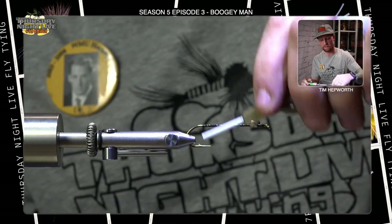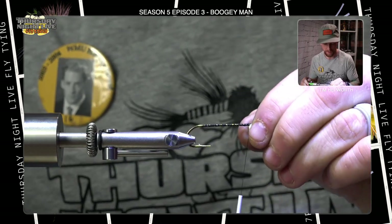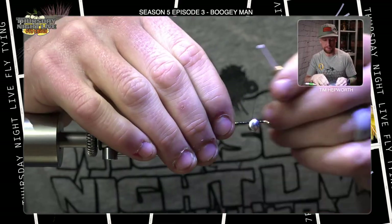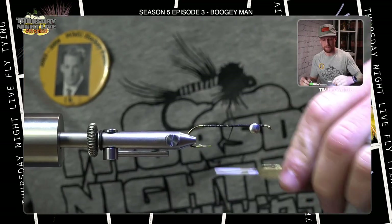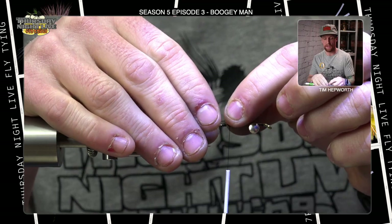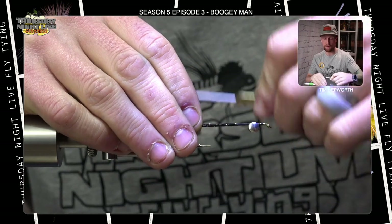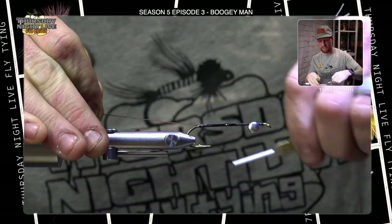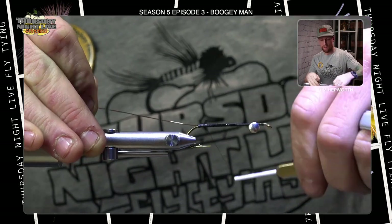We want to take those eyes and spin them so they're on the bottom — where the lead eyes sit is the way it's going to swim, so we want the hook down on this fly. Take a few more thread wraps making sure everything's secure. Take some thread wraps farther back, leaving it about mid-shank. We're using a piece of mono — you could use intruder wire or anything like that — to connect the back piece to the front. Lay it on top of the hook shank, take quite a few nice tight wraps securing it all the way back, keeping it right on top of the hook shank, taking it just into the edge of the bend, then come back forward really securing it in place.